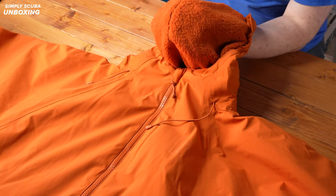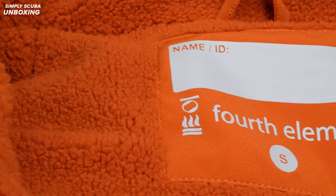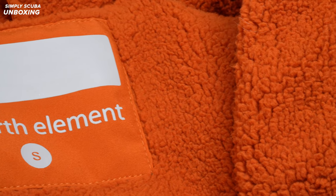On the inside, we can start to see all of this very soft fleecy material, just to give you some insulation and also act as a bit of a towel to suck the water off of you. If you're in between dives or after a dive, throw it on and it's just drying you whilst you're wearing it.